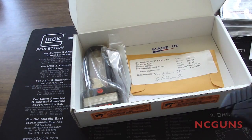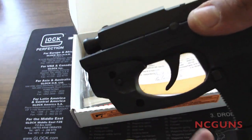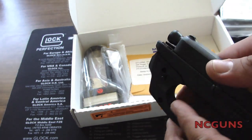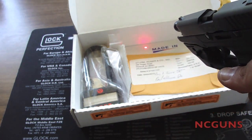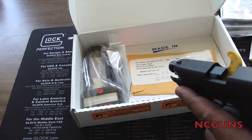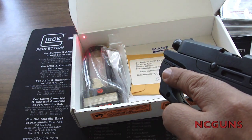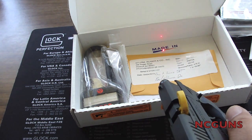Quick unboxing of the Ruger LCP 380 with LaserMax. It has a button right here, and a button on the other side that you can move. You put your index finger there, but if you are left-handed you can do the same on the right side. It's pretty comfortable and pretty easy to use.